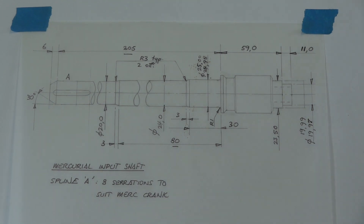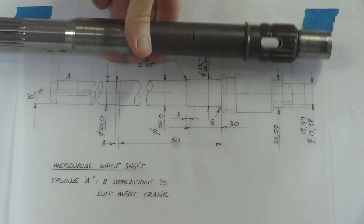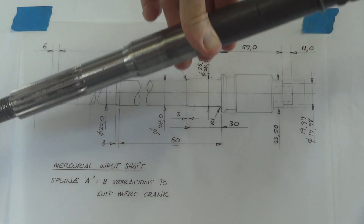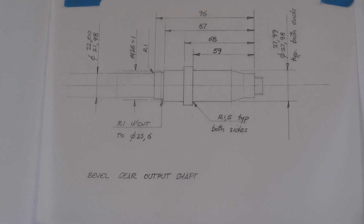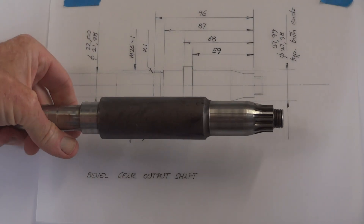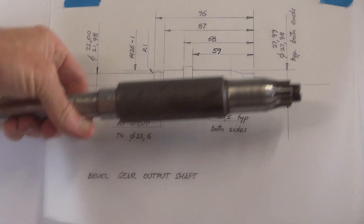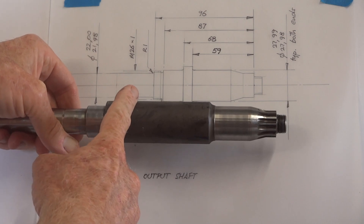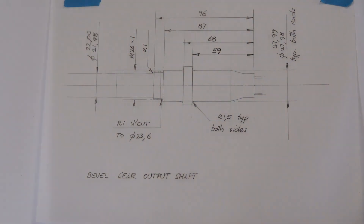There's our bevel gearbox input shaft housing — it gets machined out of that, which is originally the propeller shaft. It needs shortening, re-machining, and putting a spline on it — a different spline. And here's our bevel gear output shaft, which gets machined out of that. The spline there is for the little pinion. Taper roller bearing there. All of this gets chopped off, taper roller bearing there, and the secondary drive sprocket sits there. We need to put a little thread on it to hold it all together. It should be a nice little challenge for the machine shop, but it's worked out okay.